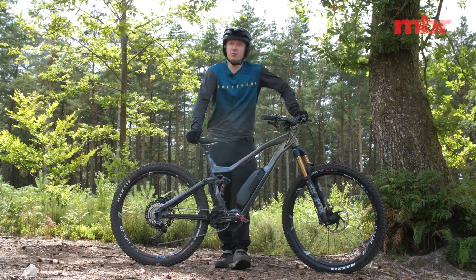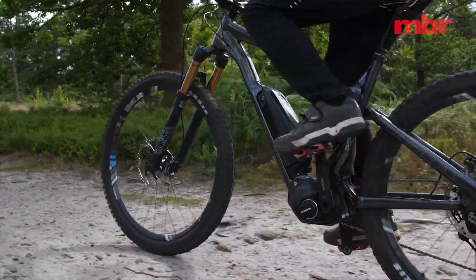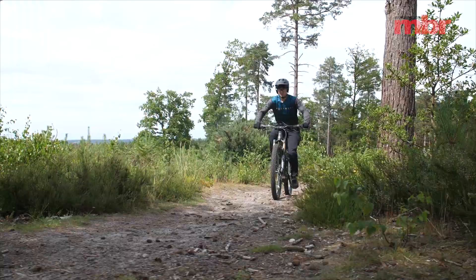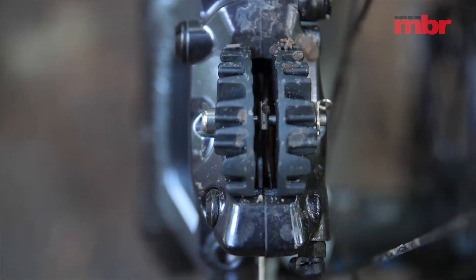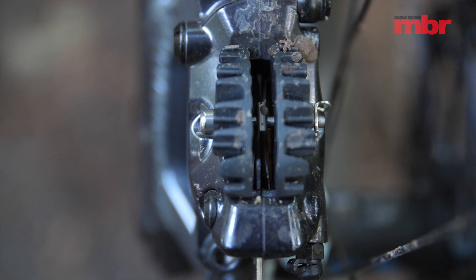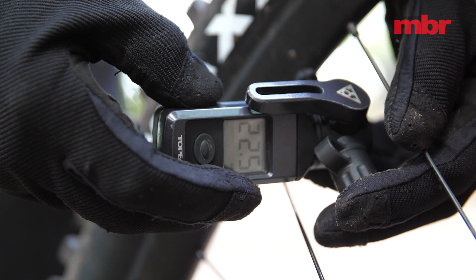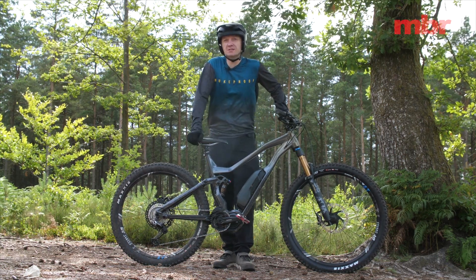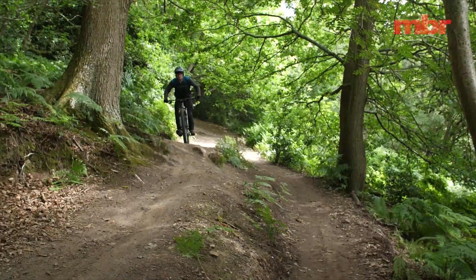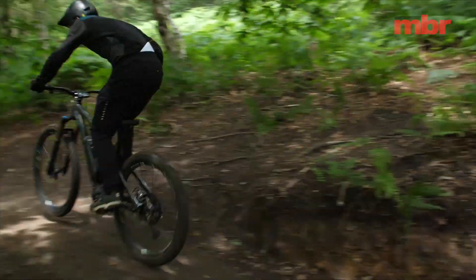Then you can ride somewhere new without constantly worrying about your range. To maximize range, keep your bike clean and lubricated, charge your battery indoors, make sure your brakes don't rub, check your tyre pressures regularly, and don't get lost. Try to find smooth gradual climbs rather than anything steep, loose or rough. It's all common sense really, but it can make the difference between riding home and pushing home.